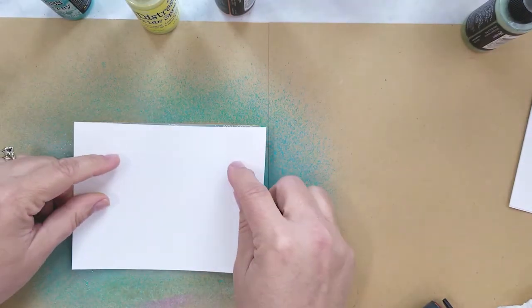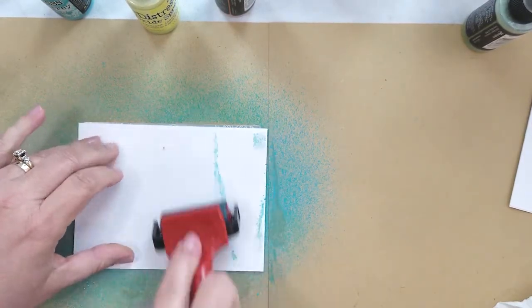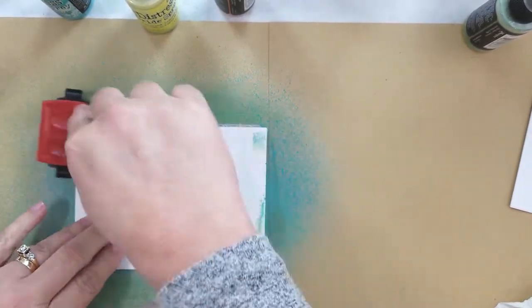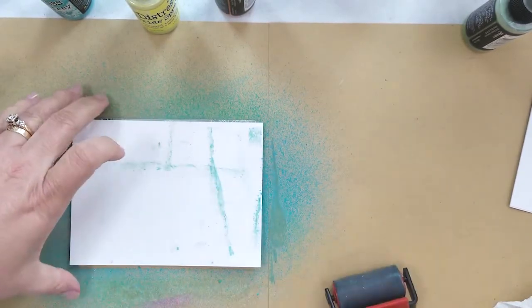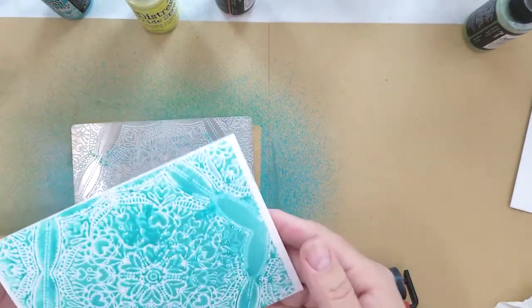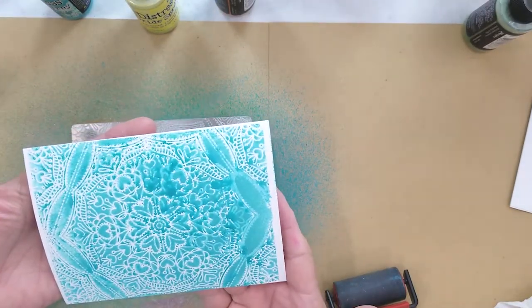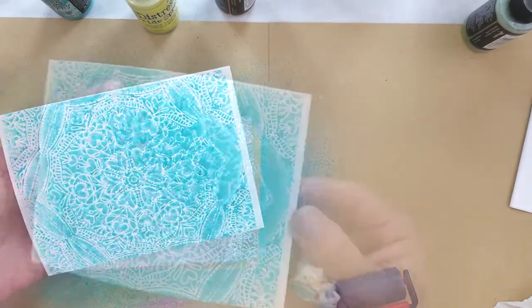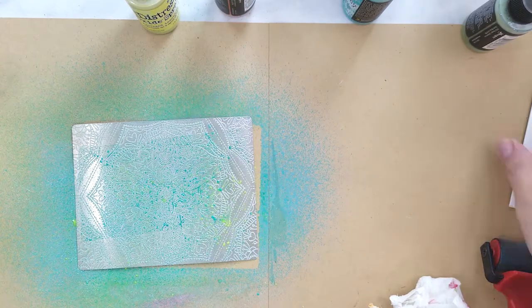Here's the embossing plate for the next background, spritzed with distress oxide spray in the color peacock feathers. I lay down a piece of Bristol smooth paper and roll over it with the brayer. I was pleasantly surprised at how these turned out using the embossing plate — I absolutely love the way this looks.